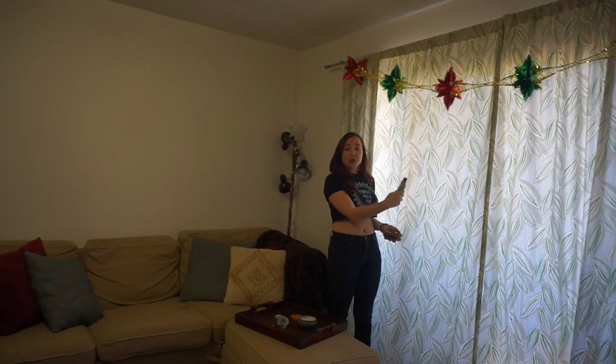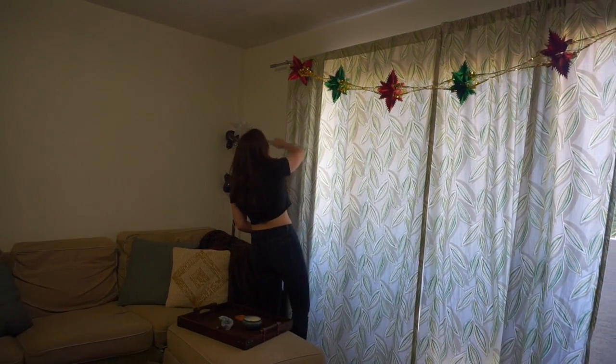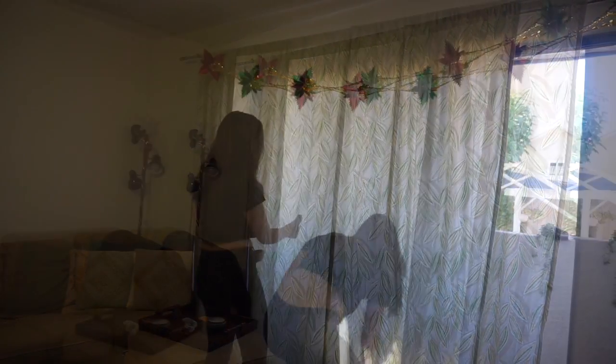You'll also sometimes come across windows or doors. I just like to outline them. Then go to each corner and finish the room.